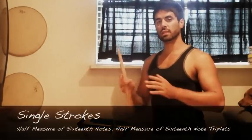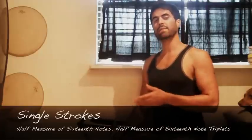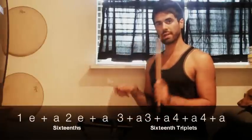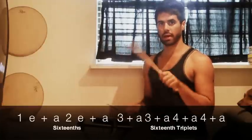This exercise is spread over one measure of music using single strokes. We're going from sixteenth notes into sixteenth note triplets. The first half of the measure is in sixteenth notes: one-e-and-a, two-e-and-a. The second half is in sixteenth note triplets: three-and-a, three-and-a, four-and-a, four-and-a. You want to make it so the sixteenth note triplet section is pushing your max speed for single strokes.